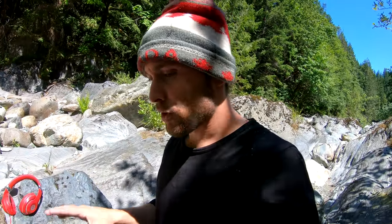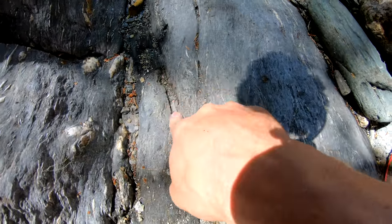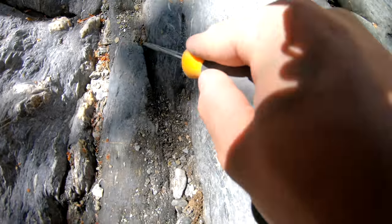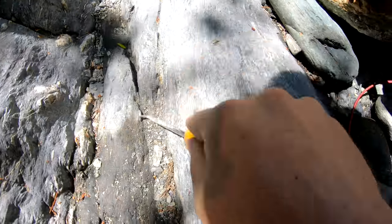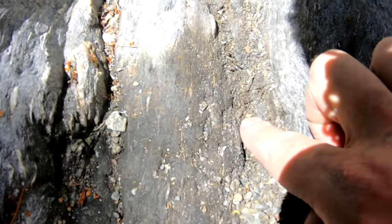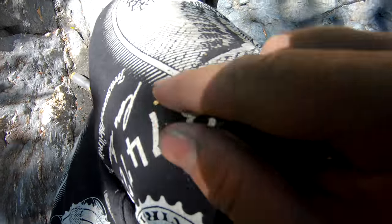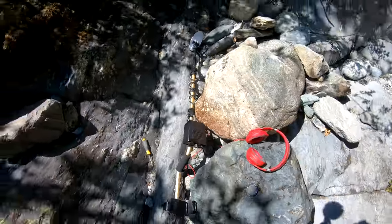I just found another target and tried unplugging the headphones to see if you guys could hear it, but it's so faint you won't be able to — which is why I always recommend wearing headphones, because it completely wipes out the sound of the river and you can hear smaller targets. The target is right in here, probably nothing, but you never know — it's always best to film every target. Oh, there it is — that is gold! My first piece of detected gold for the day. Really tiny, but with that little piece you can be sure there should be more gold around.